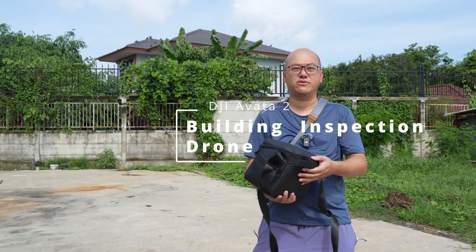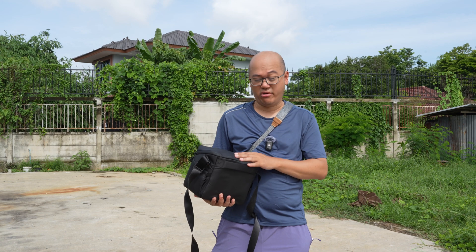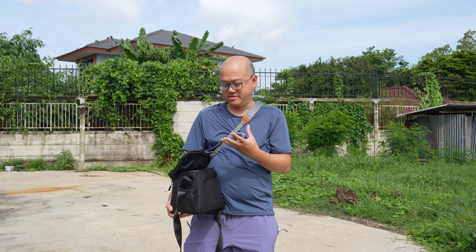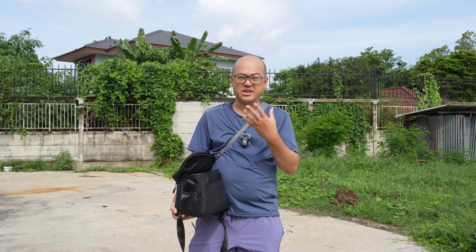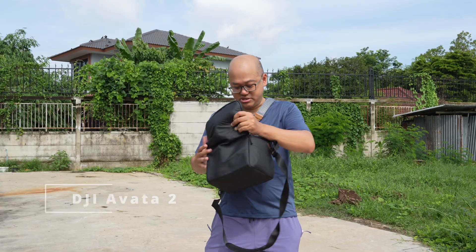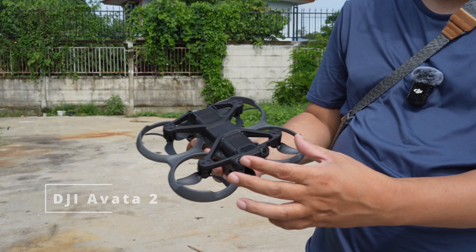Today I'd like to talk about surveying a construction site using a drone. A lot of the time I need to inspect buildings, but sometimes it's difficult to reach them — there's no access to the stairs, or it's dangerous to get in. So I use this FPV drone, which has these little lenses here.